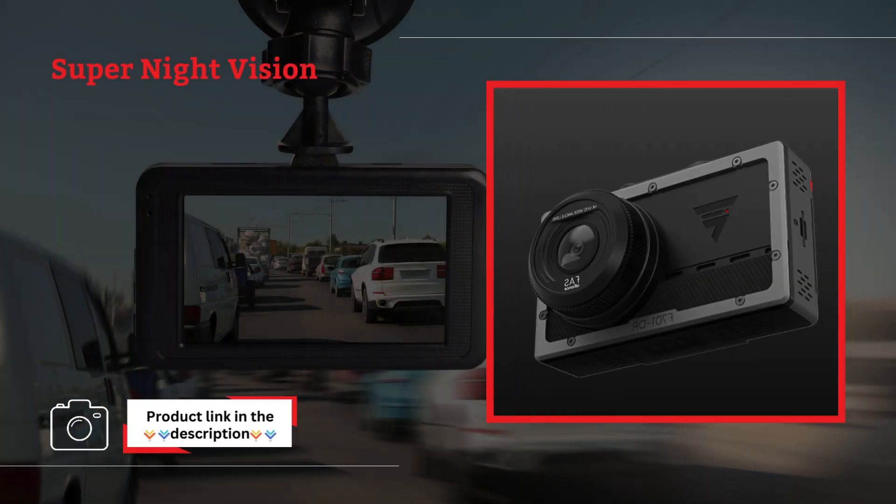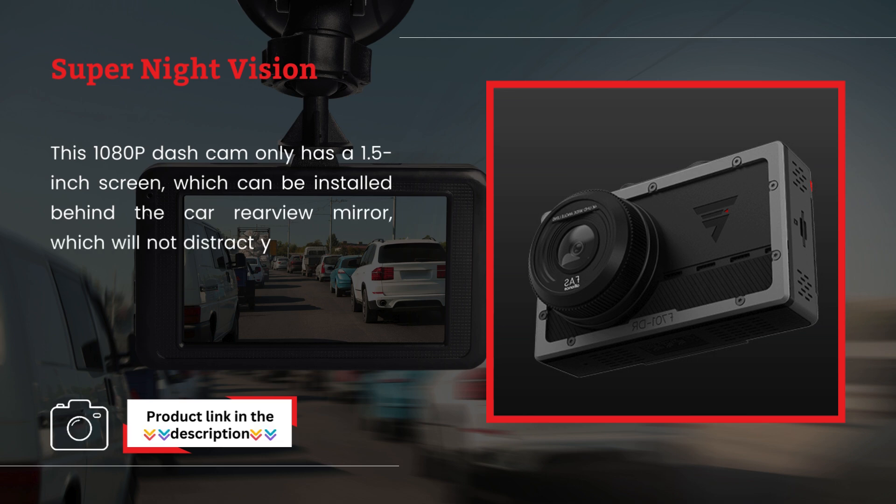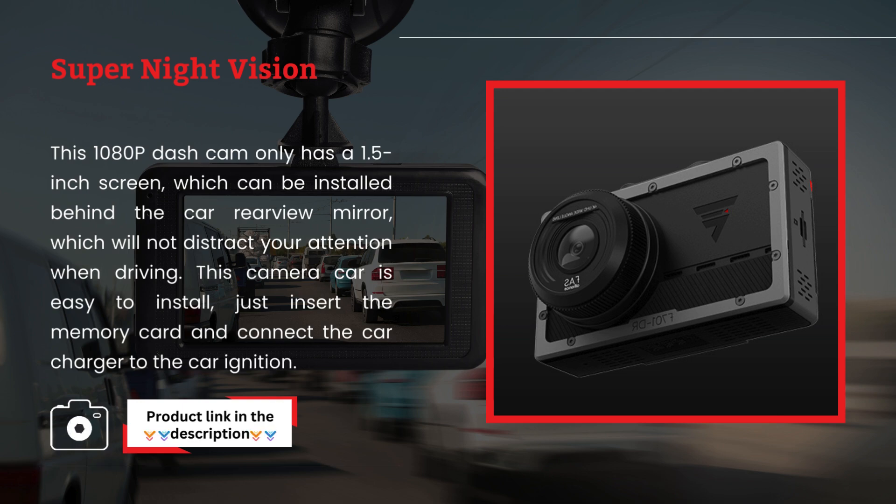Super Night Vision. The Dashcam features a premium sensor that improves low-light sensitivity, allowing clear imaging in low-light environments. The combination of large aperture and professional EDR and HDR technology ensures clarity in images at night.